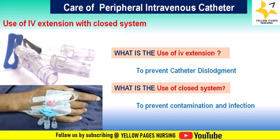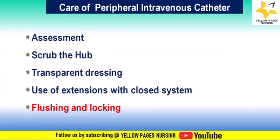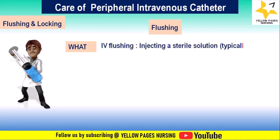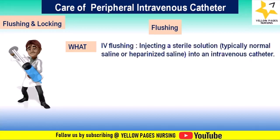Now comes flushing and locking. IV flushing involves injecting a sterile solution — typically normal saline or heparinized saline — into an intravenous catheter to clear medications, blood, and blood products out of the intravascular device and into the bloodstream. Flushing is important to maintain catheter patency.